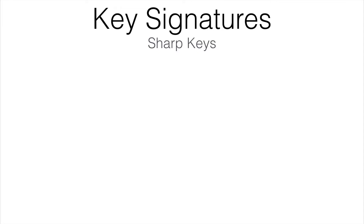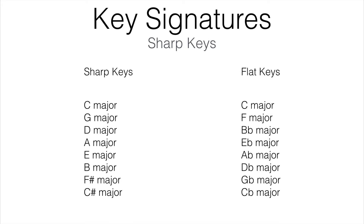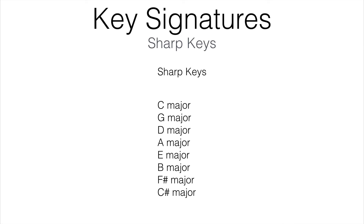Hey everyone, it's Mr. Keys and today we're going to learn about how to identify a key using a key signature. A key signature identifies a key uniquely through some combination of flats or sharps, just like an individual's signature uniquely identifies them as a person. There are two types of major keys: sharp and flat keys. We'll focus on sharp keys in this video and then look at flat keys in the next. Everything we've learned up until now has been preparing us for the very first step in playing by ear: identifying the key of the song.